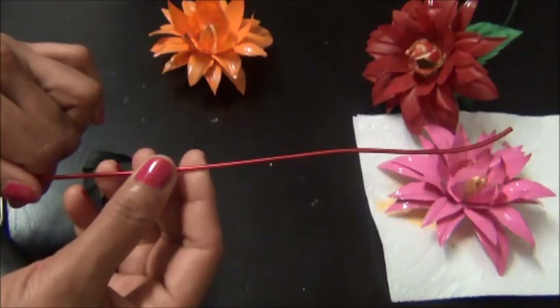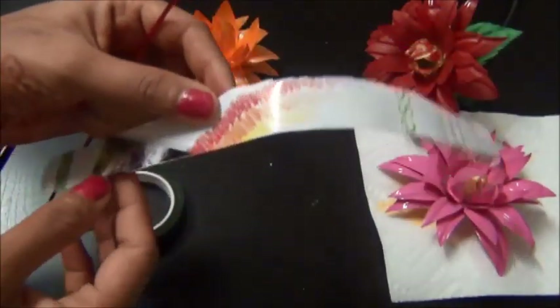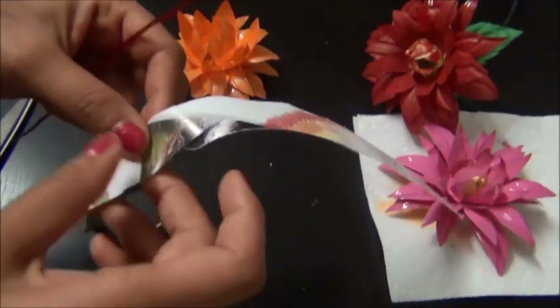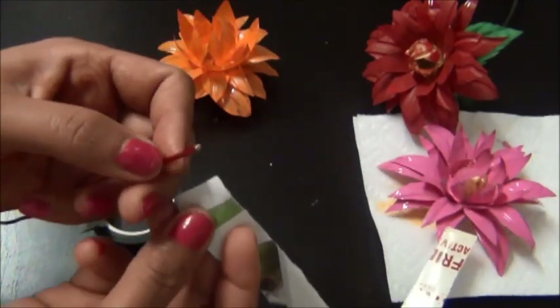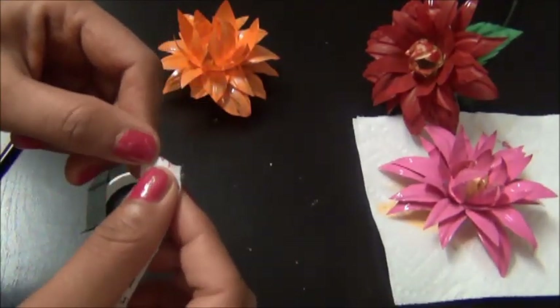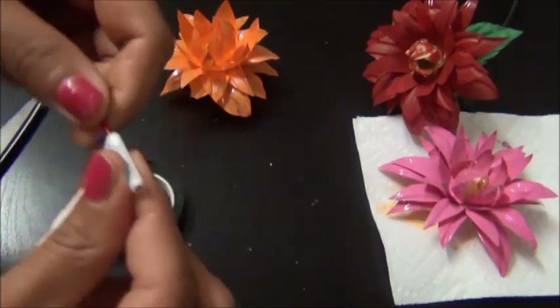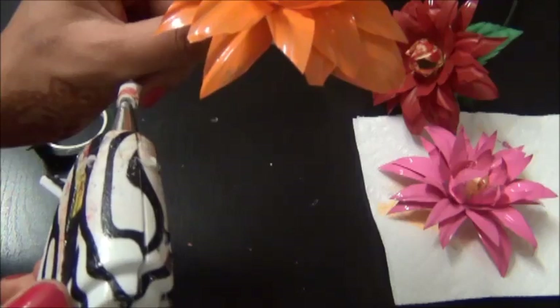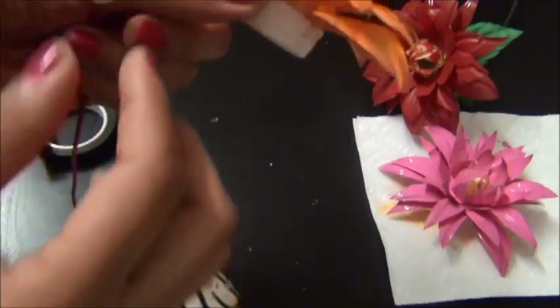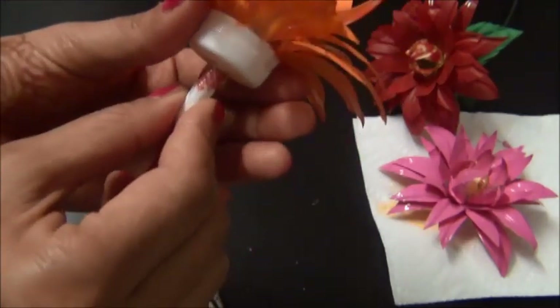For making the stem part, take a thick wire like this and wrap up this paper at the wire tip. Apply some hot glue and fix it at the centre of the bottom cap.